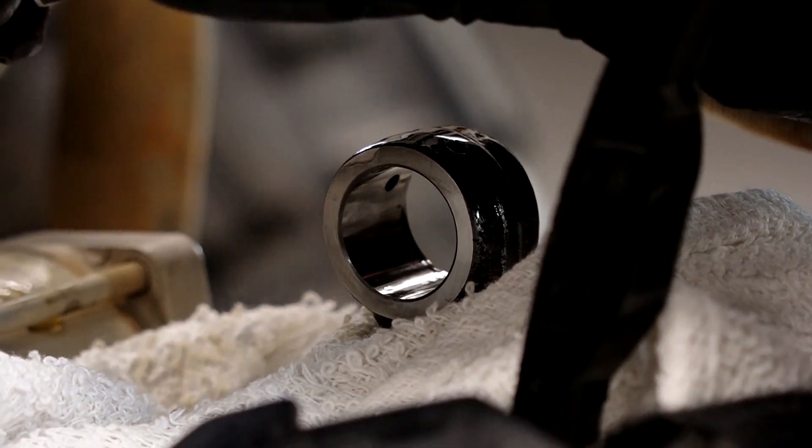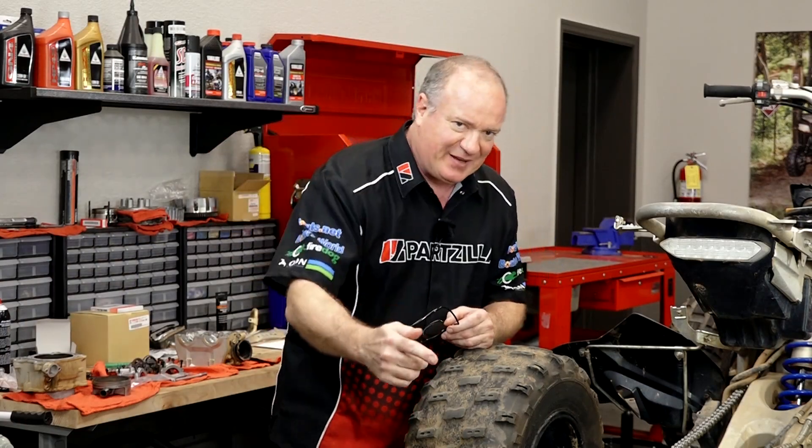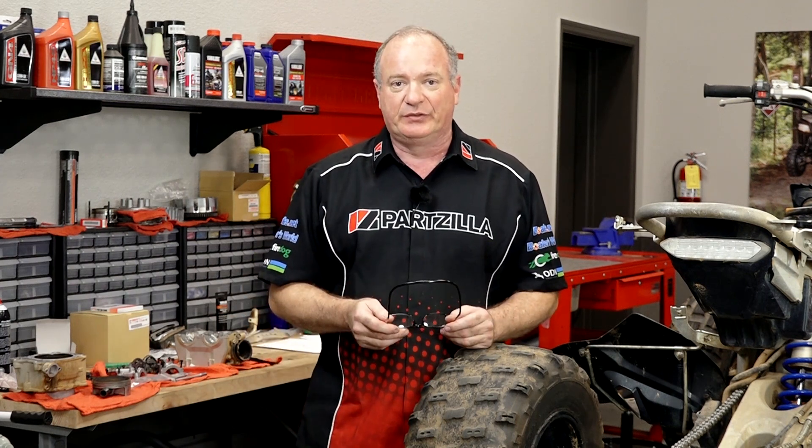Alright guys, there it is — she's torn all the way down. That's going to do it for this video. If you want to see how to put it back together, follow me over to the next video where I'm going to go through and inspect the cylinder and see if we're going to be able to reuse it or not.